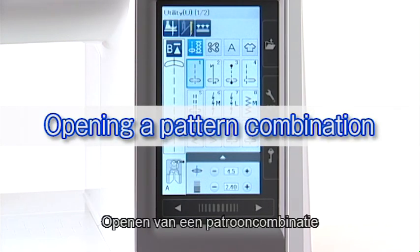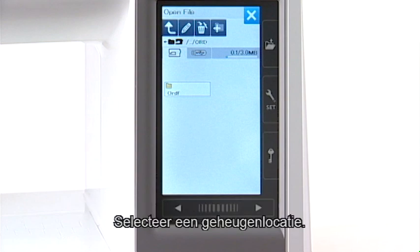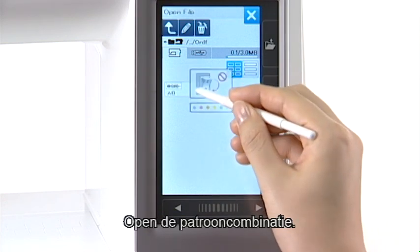Opening a Pattern Combination. When you press the open file key, the open file window appears. Select the memory location, open the folder, and open the pattern combination.